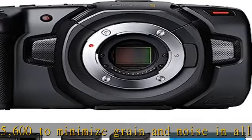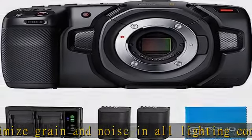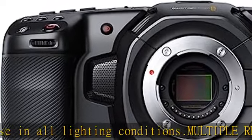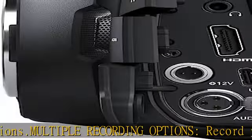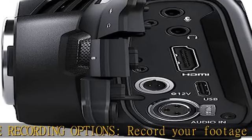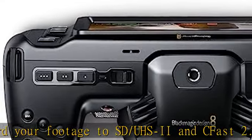Multiple file formats: supports industry standard formats such as Apple ProRes in all formats up to 4K, or 12-bit Blackmagic RAW, allowing you to use the editing software of your choice. Also includes an activation key for DaVinci Resolve Studio for post-production work.